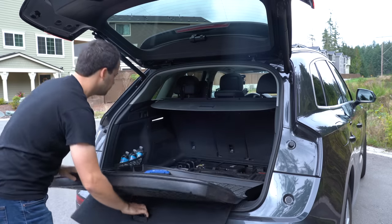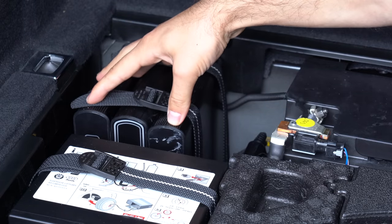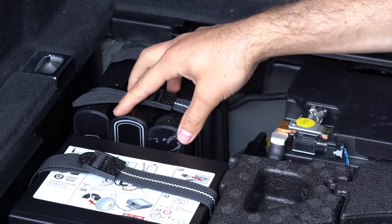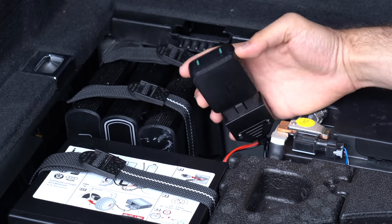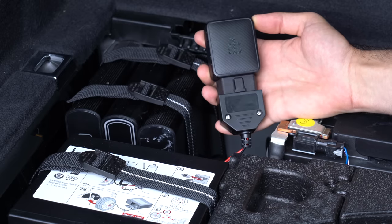To power all these dash cams, I have three different battery packs in the rear of the vehicle. These batteries recharge while I drive and then provide power to the dash cams when I'm parked. Back there I also have my Wi-Fi hotspot that provides an internet connection for the dash cams, giving them cloud capability, as well as for my phones, radar detectors, and everything else. I can always access the dash cams remotely, which is nice to treat them like a security camera when I'm parked.